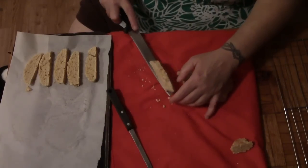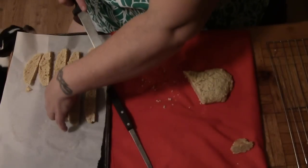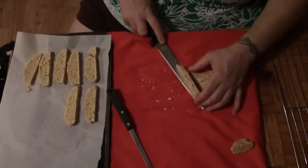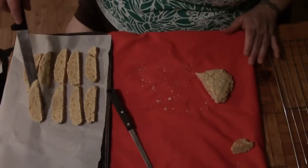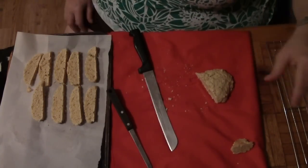Then we're going to flip them over — I may need a bigger cookie sheet — and bake them on the other side for another eight to ten minutes, because the last I heard, biscotti means bake a little more. Alright, I'm going to get a bigger cookie sheet, get this all organized, and we'll be back.